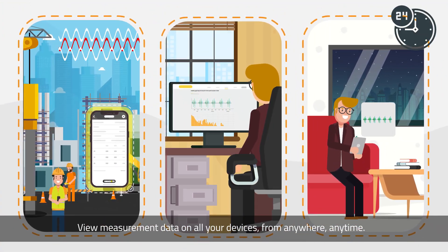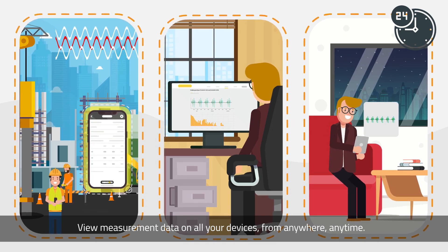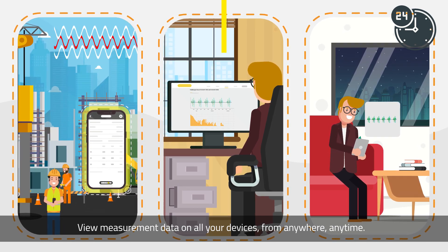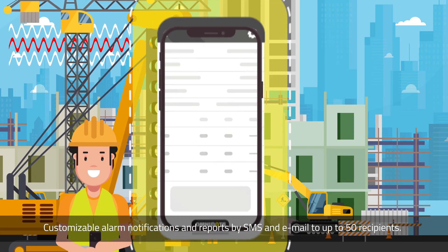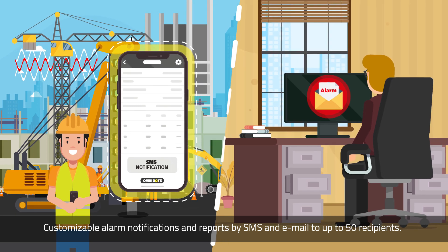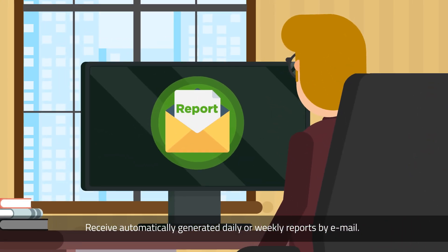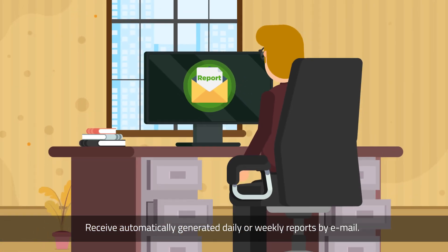View measurement data on all of your devices, from anywhere, at any time. Customizable alarm notifications and reports by SMS and email to up to 50 recipients. Receive automatically generated daily or weekly reports by email.